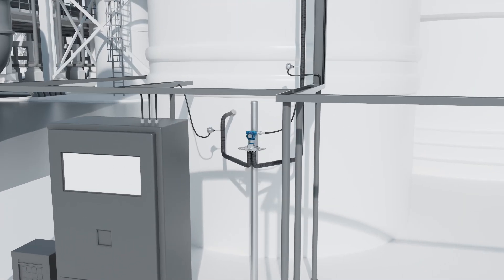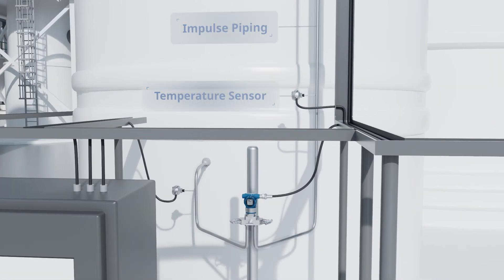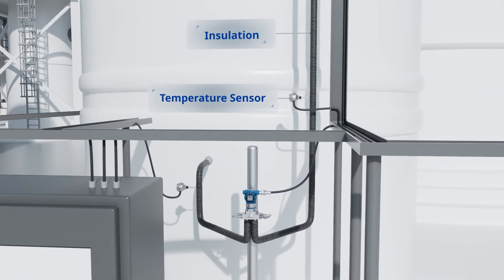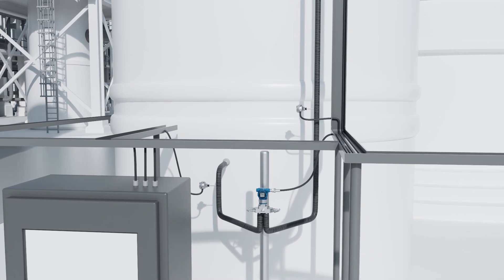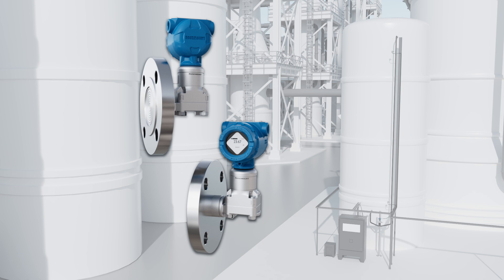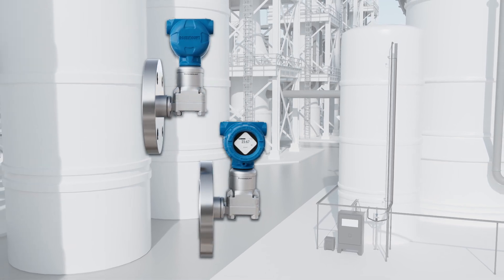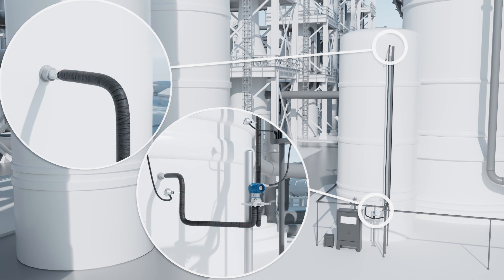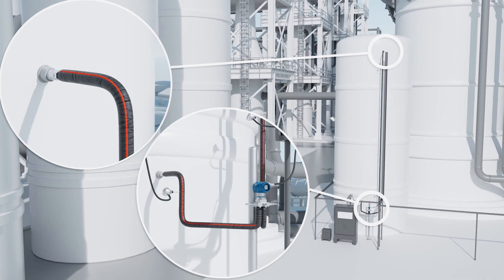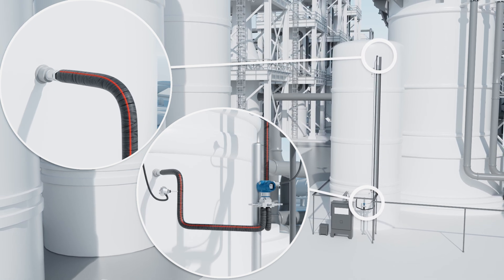Differential pressure level instrumentation is a staple in the process industry for measuring process levels, but traditional methods with impulse piping or capillaries often lead to excessive costs and maintenance headaches. Emerson's Rosemount 3051S electronic remote sensor systems, or ERS systems, strip away unnecessary components like heat tracing, impulse lines, and capillaries that are susceptible to temperature variations, condensation, or evaporation.